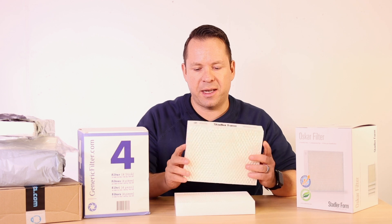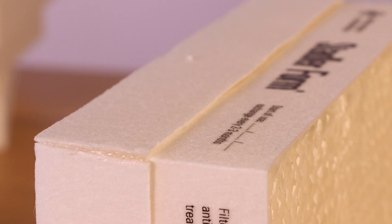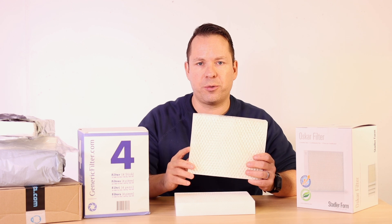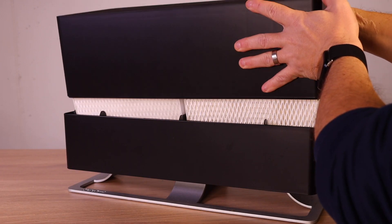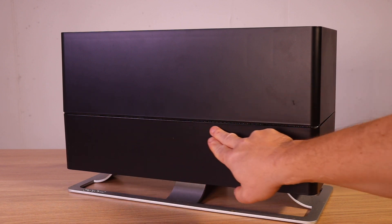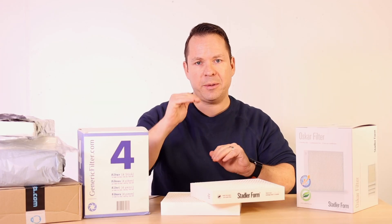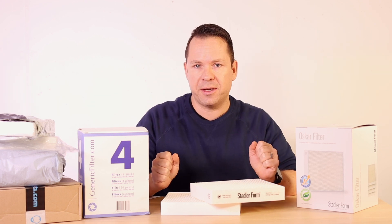Second, we found out that the dimensions are not always the same as the original. Most of the generic filters are a little higher than the originals, which causes a problem when you insert them into your humidifier. It happens for the Oscar family that you cannot fully close your humidifier. On the Carl family, the generic filters are a little bit too high and you have to squeeze them in, which is not very convenient.